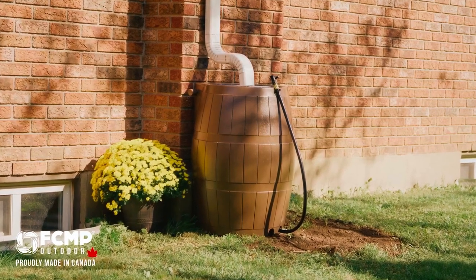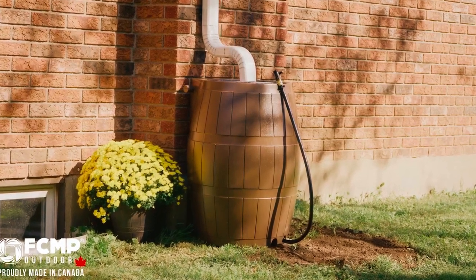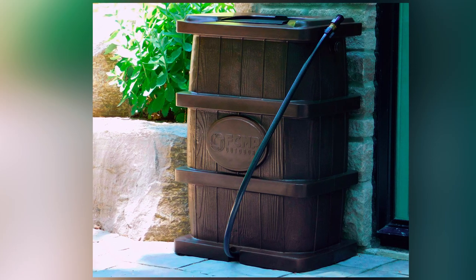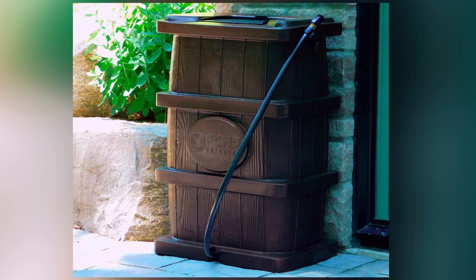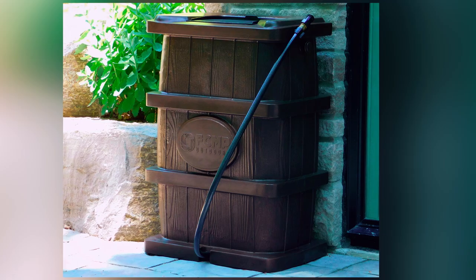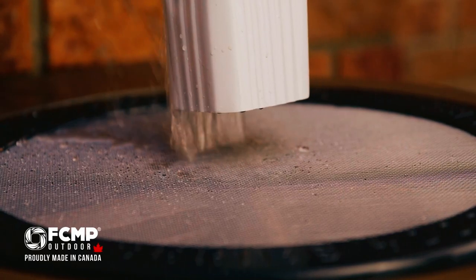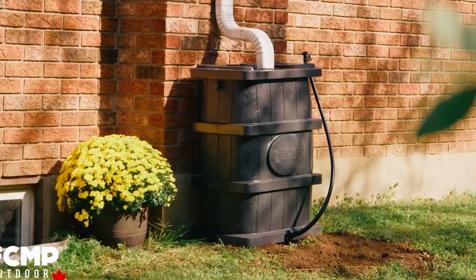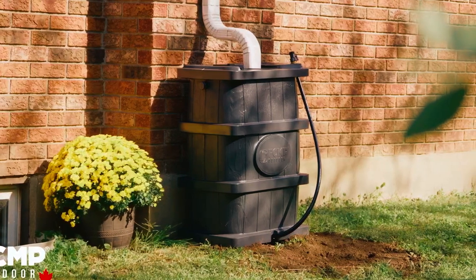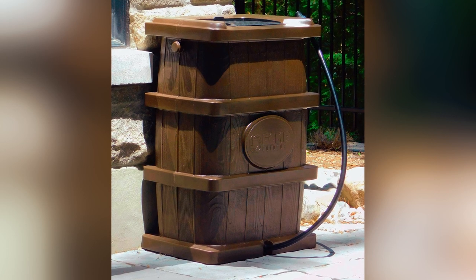Additionally, the safety rib in the top of the barrel provides peace of mind by making it child and pet safe. The barrel is equipped with spigots on the side, enabling you to connect multiple rain barrels in series for seamless expansion of your rainwater storage capacity. This allows you to collect and store a larger volume of water for various outdoor watering needs. Whether you have a small garden, limited space, or simply prefer a visually appealing rain barrel, the FCMP Outdoor Woodgrain Rain Barrel fits the bill perfectly.